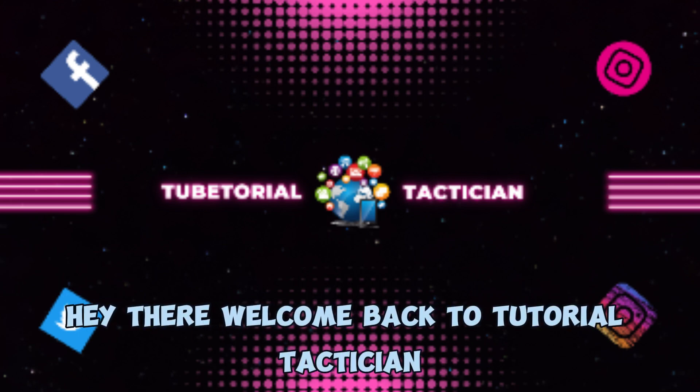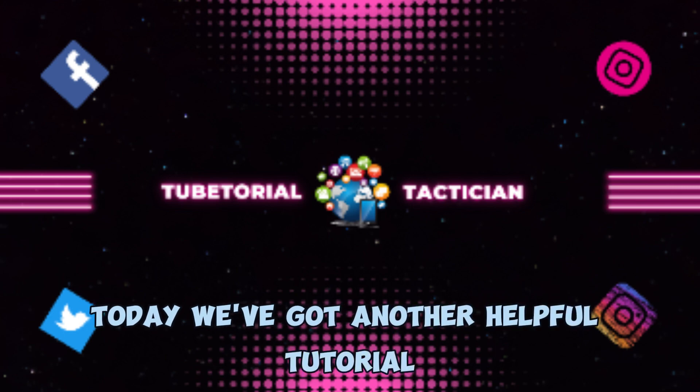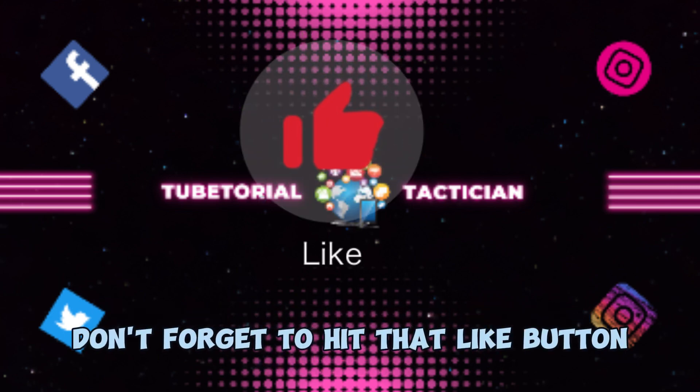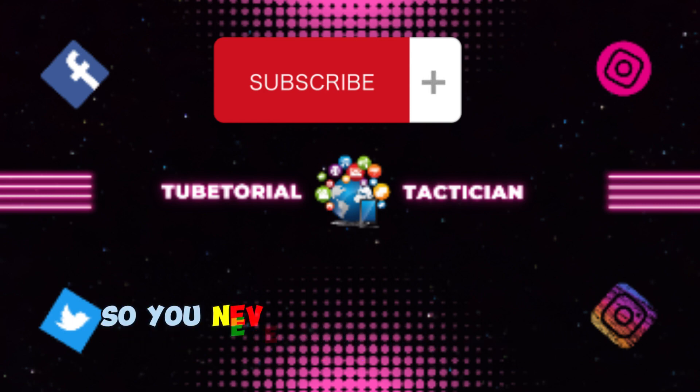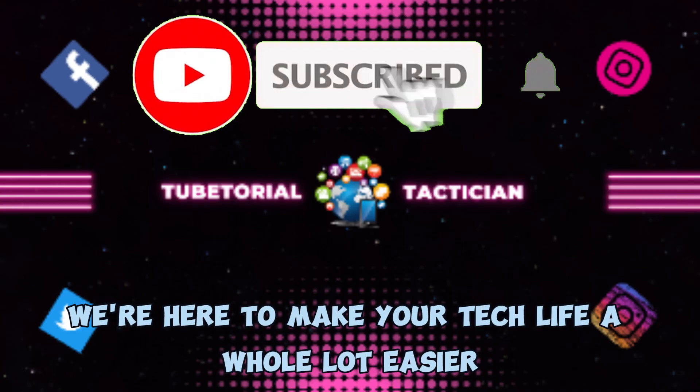Hey there, welcome back to Tutorial Tactician, your go-to source for quick and easy tech tutorials. Today we've got another helpful tutorial lined up for you, but before we dive in, don't forget to hit that like button and subscribe to our channel so you never miss out on any of our handy guides. We're here to make your tech life a whole lot easier.